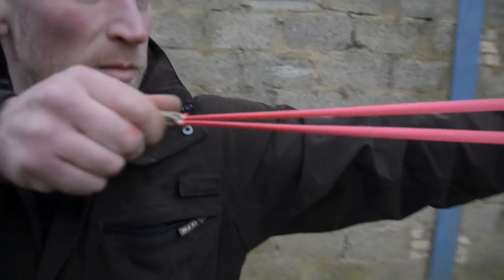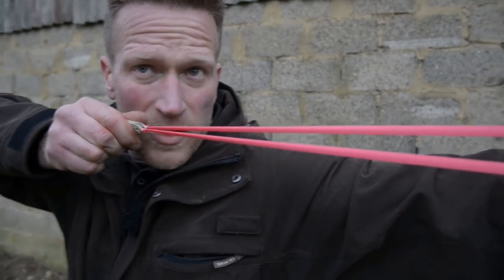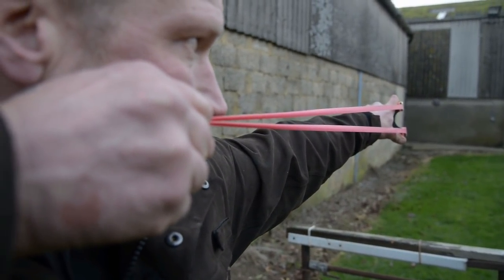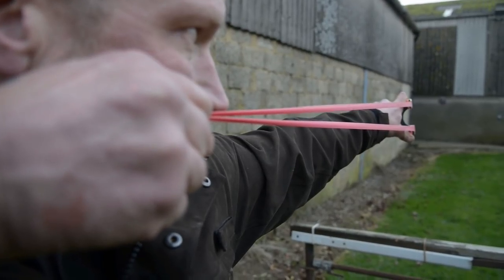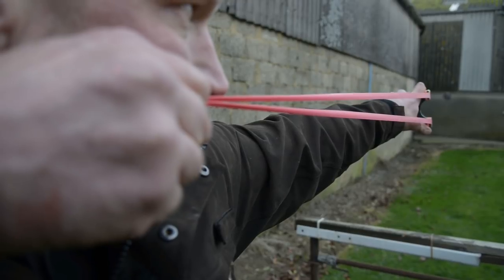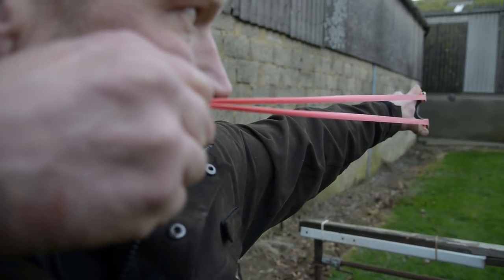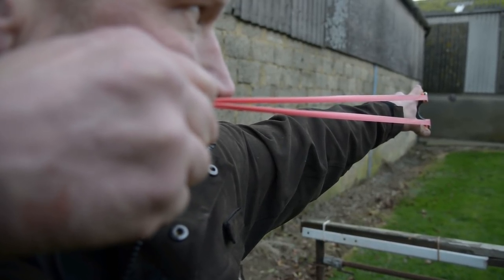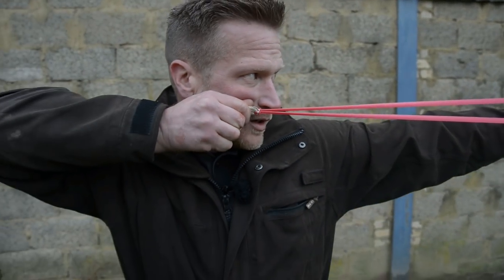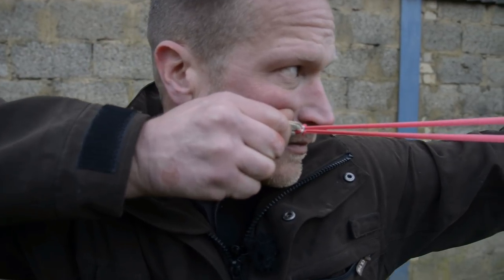When I line up a shot, I'm looking to come back to my anchor point, which is just the same place I put my stock under my cheek. All I want to see is that tiny little dot. If I see it high, my shot's gonna go high; if I see it low or to the side, it's gonna go low. I want to see that dot every single time the same. As long as I keep my hand still and have a clean release, that's where the ball will fly.